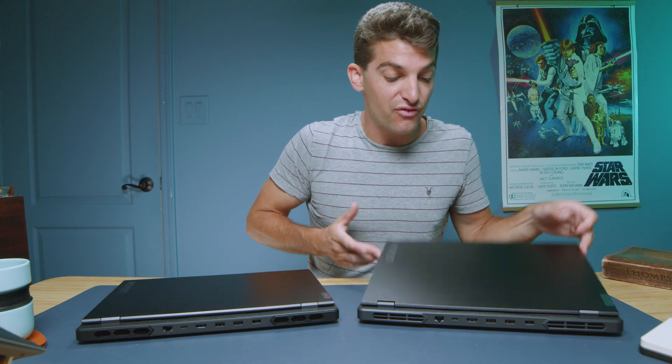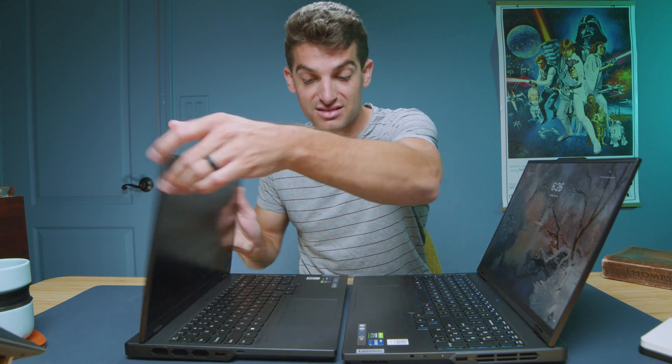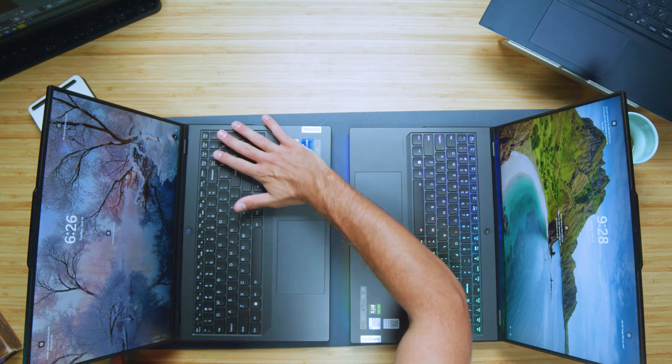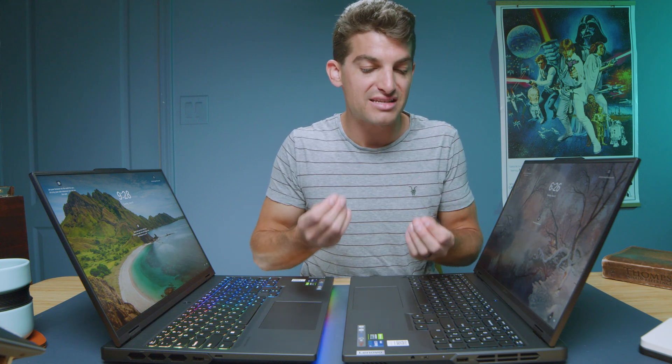Looking at the form and function of each laptop, they look incredibly similar. Taking a look at the interior, you have the same size trackpad and the same keyboard, with a numpad on the right. You have the black soft-touch plastic keycaps — not mushy, but a softer material than the hardened chiclet plastic from last year's model. The trackpads have a little bit of clickiness to them, but they're dampened, not as quiet as something like the Asus X13 or X16. Probably my biggest complaint with these laptops is the trackpads.